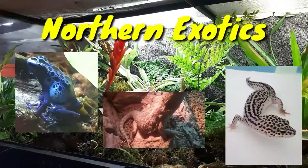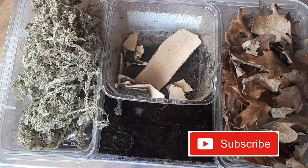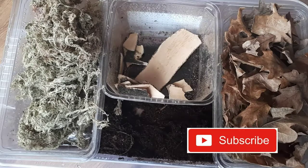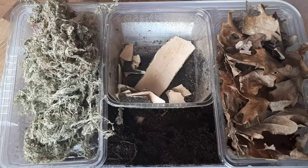So you want to culture some isopods? Well after this video you'll be an expert. You're going to need some sphagnum moss, some decaying wood matter, some leaf litter, and some coco fiber. Let me run you through how to do it.